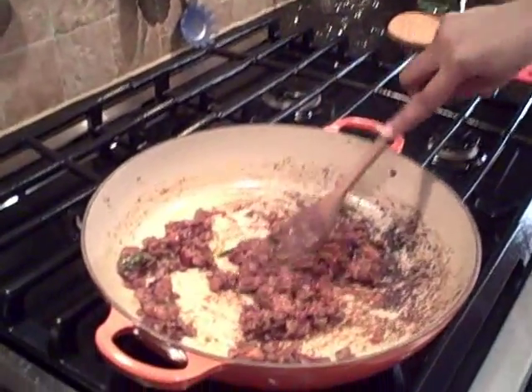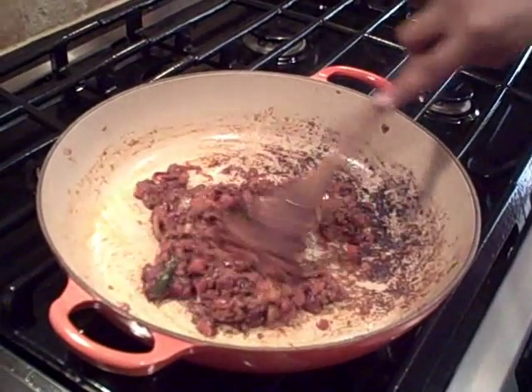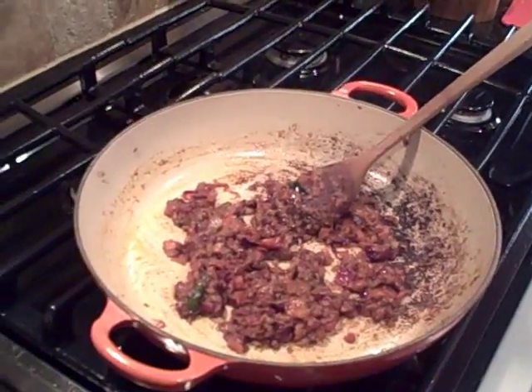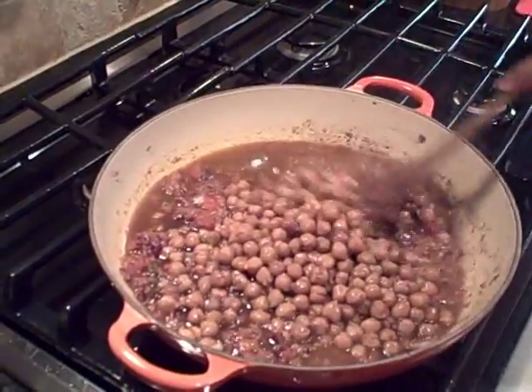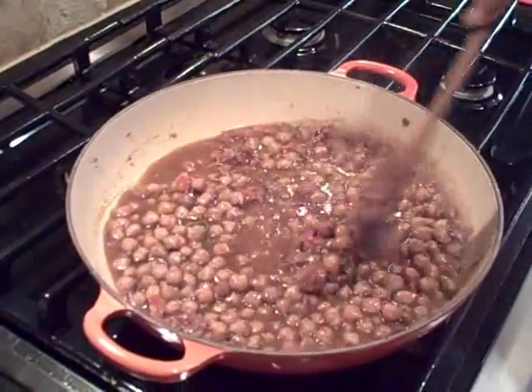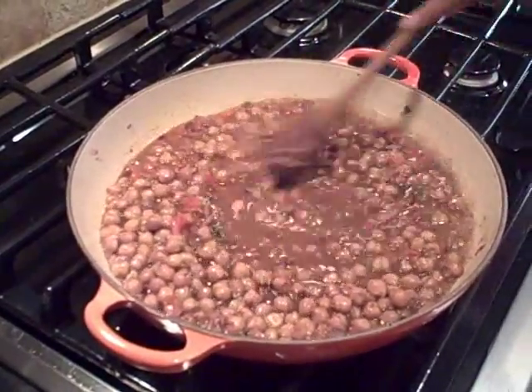My masala paste is pretty much ready. You can see the oil starting to separate — that's the sign it's done. Now I'm adding the cooked garbanzo beans to the masala. Let it cook down for about 5 to 6 minutes so all the flavors absorb and come together nicely.